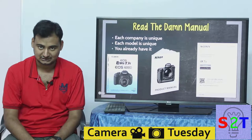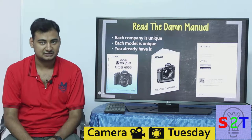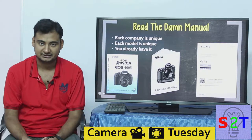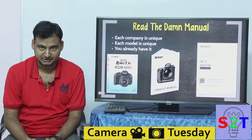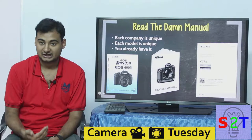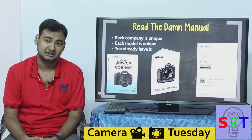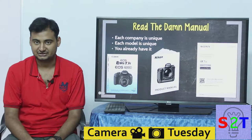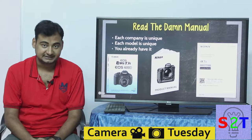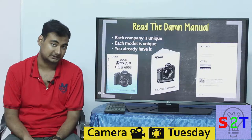First thing you have to understand: please read the manual. Every camera company is unique. The skill set you need for a Canon camera is not the same as the skill set you need for a Nikon camera. And even if you know how to handle a Canon camera, each model is also unique. Of course there is a lot of general overlap, and camera manufacturers try their best to make sure that if you know one Canon camera you can handle any Canon camera. However, there are still a lot of unique features specifically dedicated to each camera.